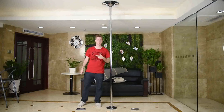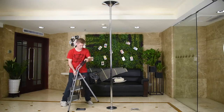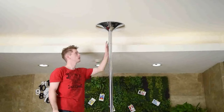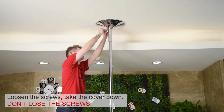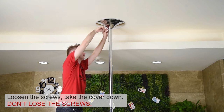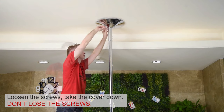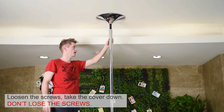Use your ladder to reach the top. Loosen both screws using the Allen key. Once the screws are loosened, carefully pull the iron cover down and remove it.